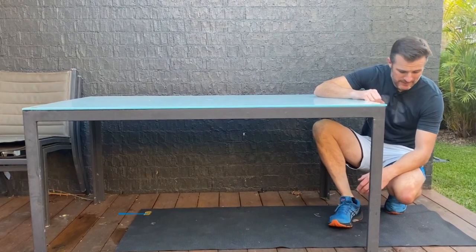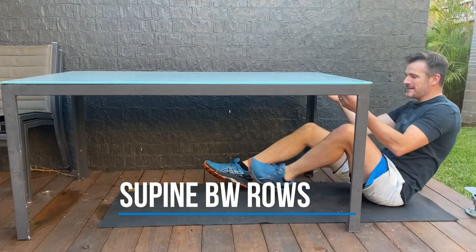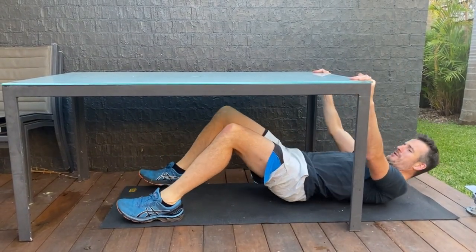Sometimes at home you have to be quite inventive. If you don't have a TRX and you want to do some row-type work but you've got an outdoor table, then this is the go for you. Just make sure you're doing it lengthways so it's nice and sturdy.